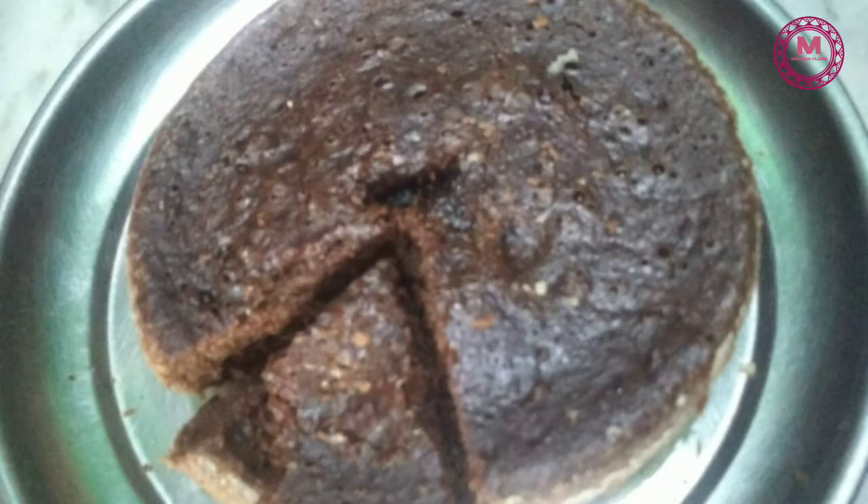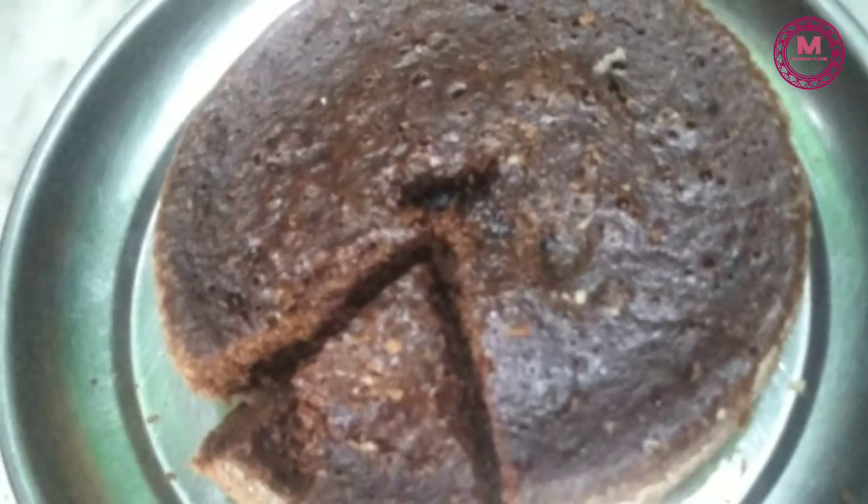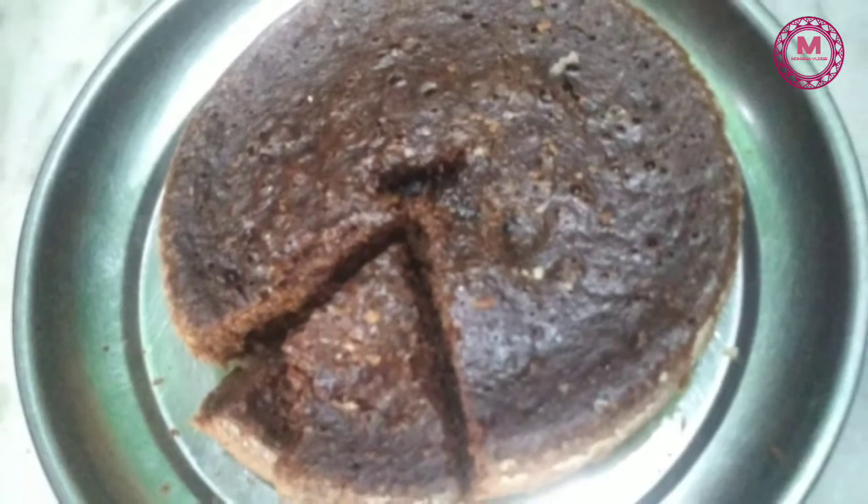Today I'm going to make biscuits. I'm going to show you the cake today. It's very tasty and fluffy and spongy. I'm going to make biscuits.